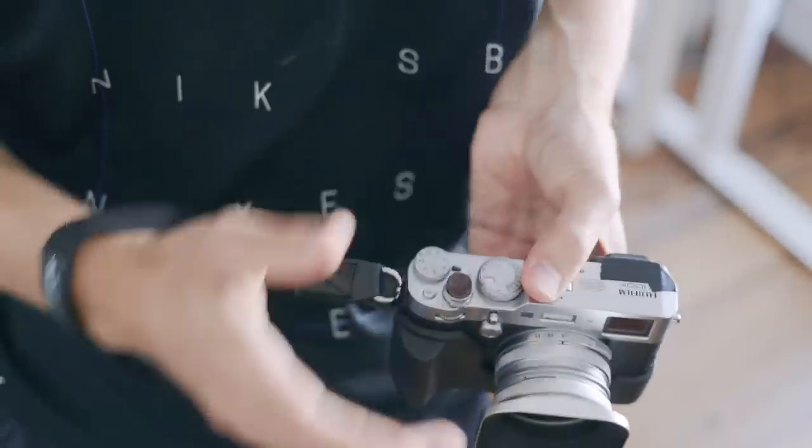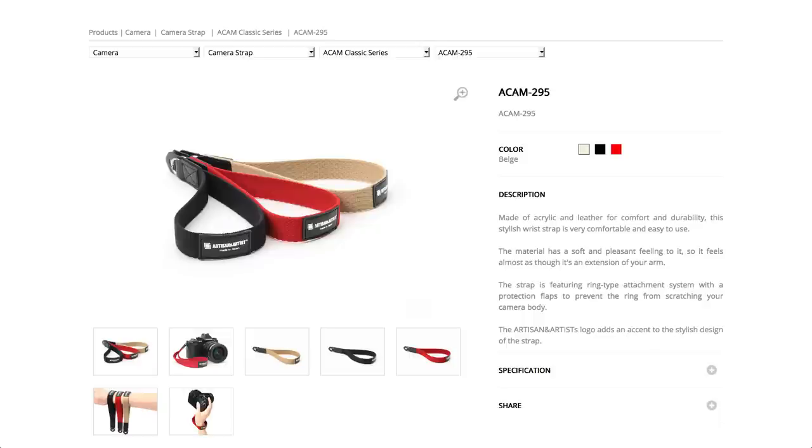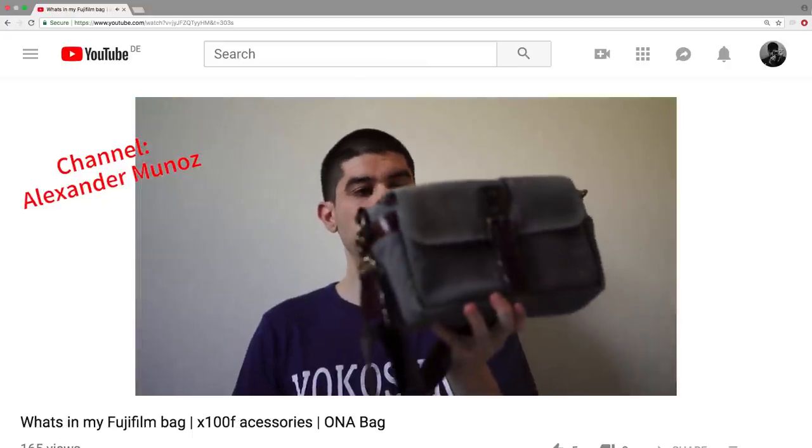Price-wise, Artisan and Artist straps are always a bit on the expensive side, but you really get a nice quality strap with good materials — you really have to feel it to appreciate it. They have these straps in different colors; I'll put links in the description so you can check them out. Quick shoutout to my friend Alex from Japan — he just made a what's-in-my-bag video about his X100F accessories, so check his channel out and send him some love. He needs it.